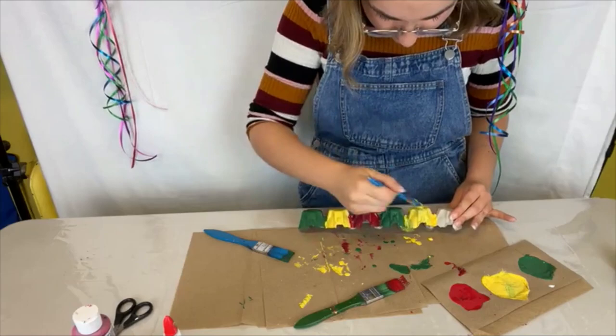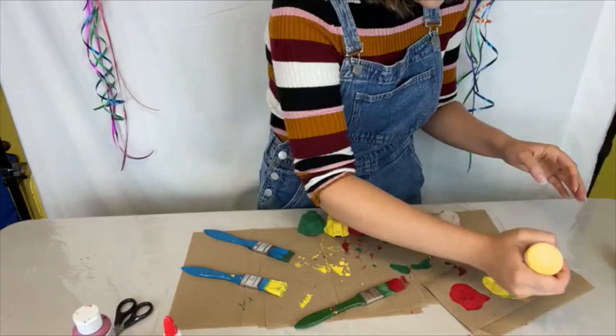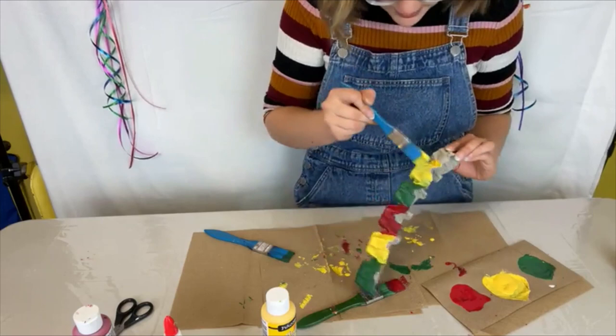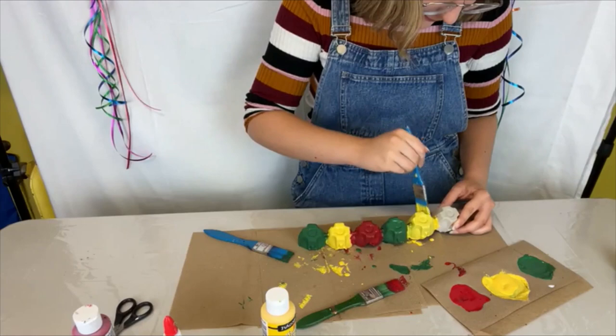I'm just going to add another layer of yellow to cover up some of that green. There are also a ton of different types of caterpillars — some you might see are pretty fuzzy, and some can be really quite big.